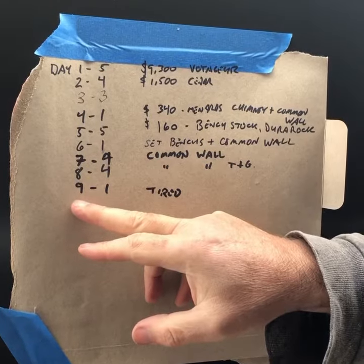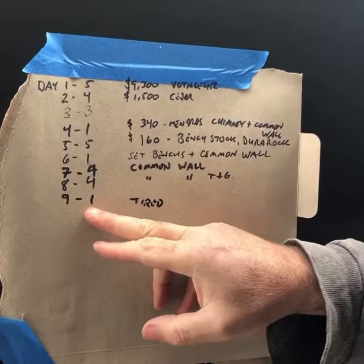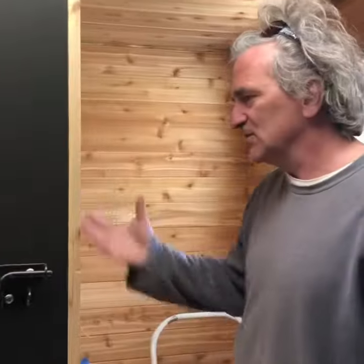Hey everybody, it's Glenn at Sauna Times. Day nine — I spent a whopping one hour on the mobile sauna build. I was tired. This is what happens when you build your own sauna: not every day has to be a productive day. Yesterday was awful — I was tired, I thought I was getting corona. I didn't do much.